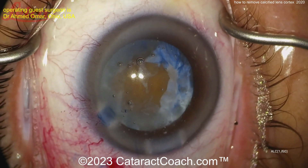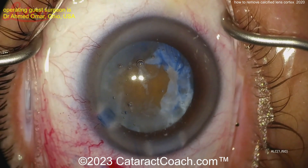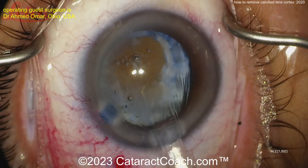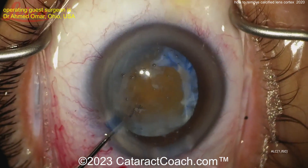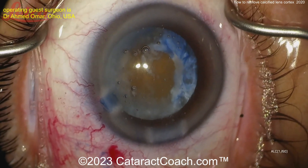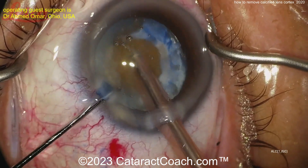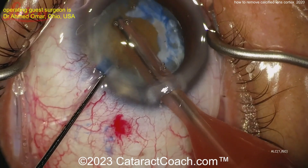Now it's nucleus removal time. A CTR is going in first — you've got to be careful with the CTR if you don't have an intact capsular axis, since those irregular openings can sometimes exert some force. Now here is the phaco probe.